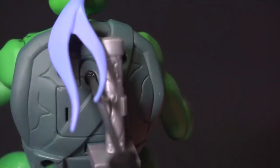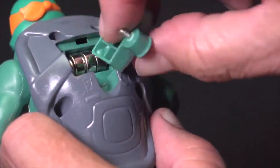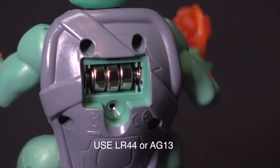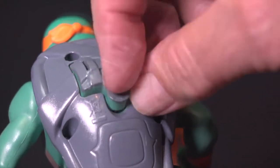If your ninja turtle isn't making any sound, try replacing the batteries. Unscrew and remove the battery cap on the back of the turtle. Replace the batteries in the directions indicated on the instruction sheet, then replace the battery cap.